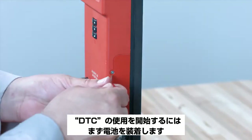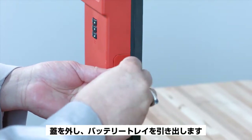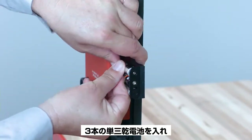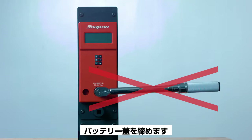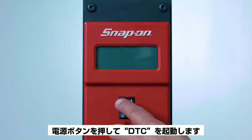To begin using your DTC, first install the batteries. Use a small number one Phillips screwdriver to remove the battery door, and the battery tray will pop out. Install three double-A batteries of any type, then reinstall the battery door. Make sure a torque wrench is not mounted to the drive before turning on the DTC. Push the power button to start the DTC.